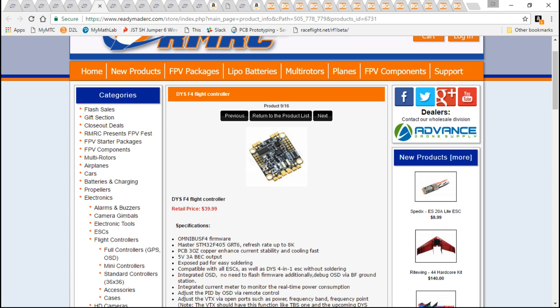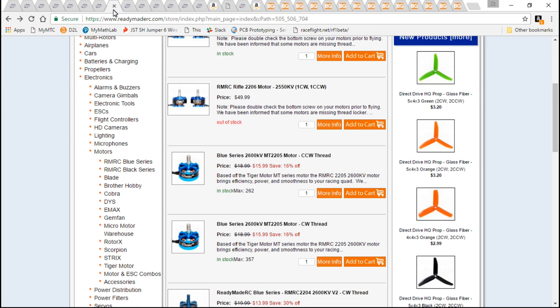In between me building both of these, if you still need additional information on the flight controller, I do already have a DYS F4 playlist with all the information you need.